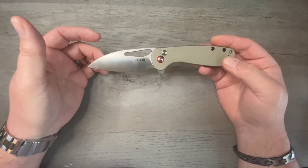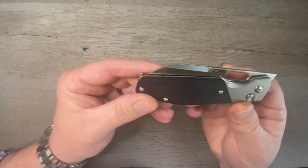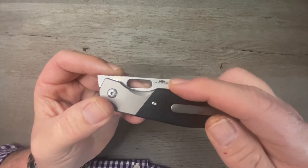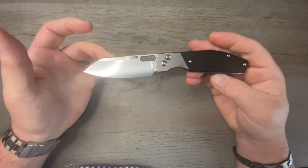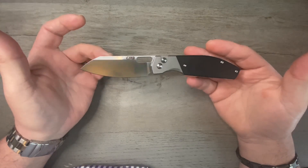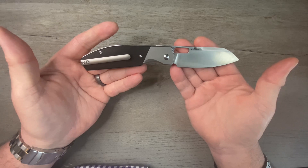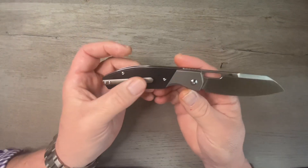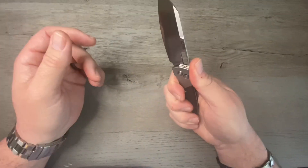Next up is the CJRB Echo, a Ray Laconico design. What I love about Ray Laconico is that he takes the complex and simplifies it — he comes up with elegant designs. There's nothing groundbreaking about his designs, but they are just elegant and I love them. This Echo is a Knife Center exclusive; it's got a titanium bolster and a milled titanium clip. I love the profile of this knife as well.